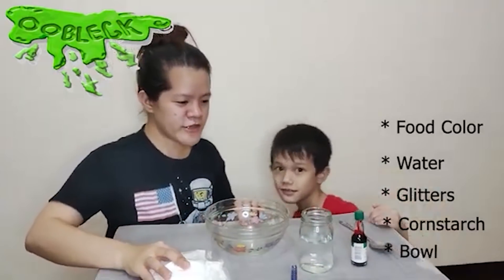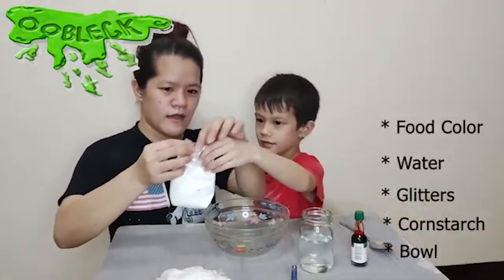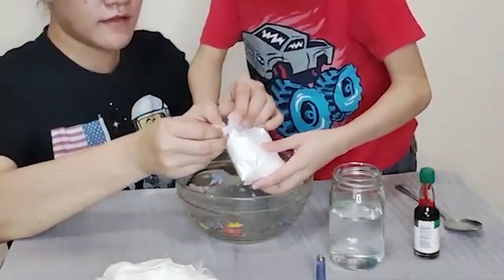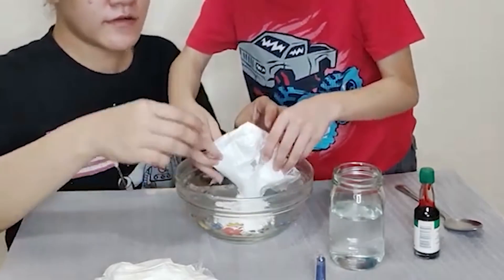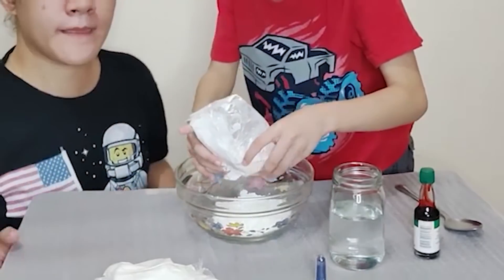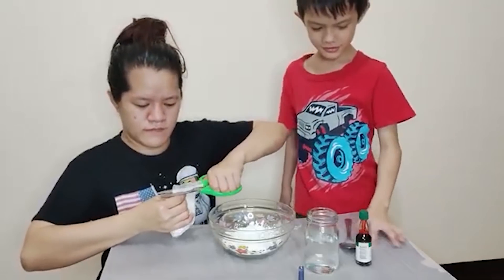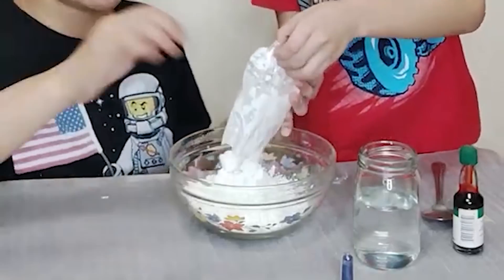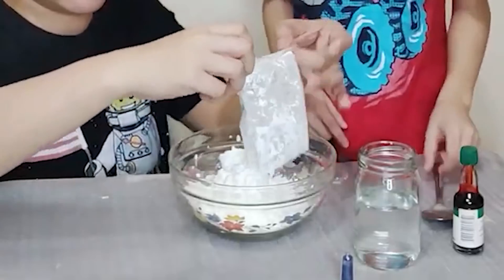Yes! So first we're gonna be very careful — careful, dude! No, no, no, no! We need to be very careful not to spill any. We need to be very careful, we need to be strong.